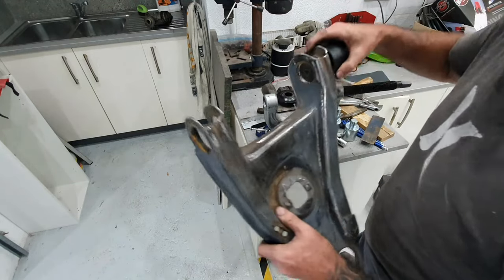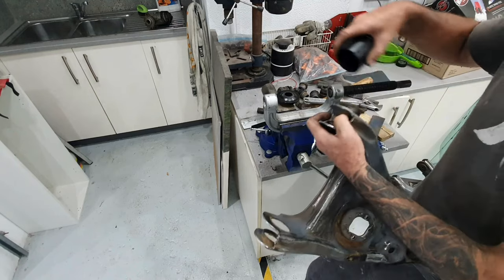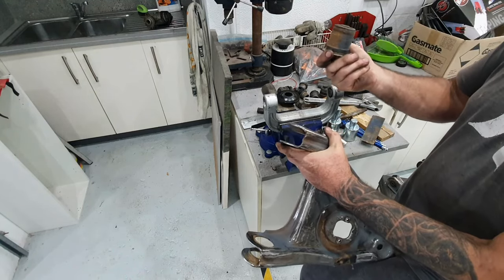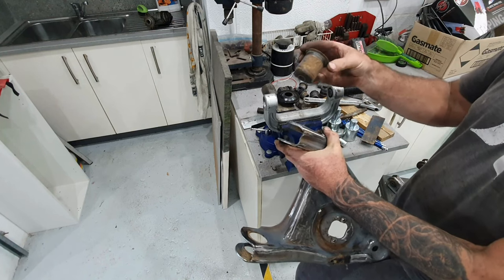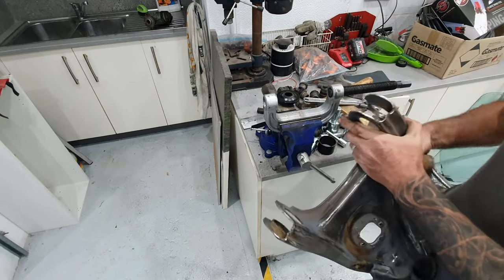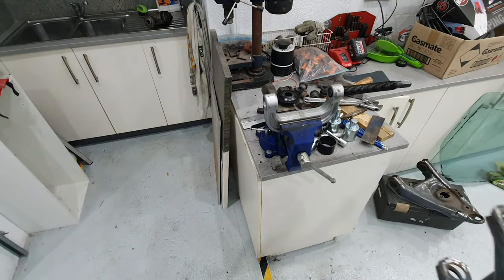It just pops out. All this stuff you see online about people heating them up and melting the rubber out is a load of rubbish. Just buy the right tool — it does it first go. You can see it only engages by about 10 millimetres. Pretty simple: get the right tool, do the right job.